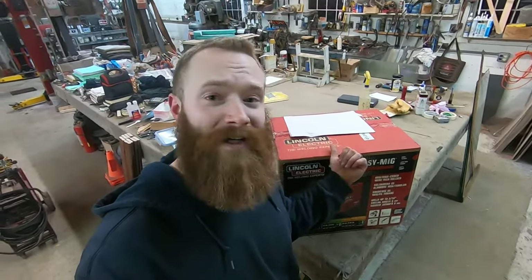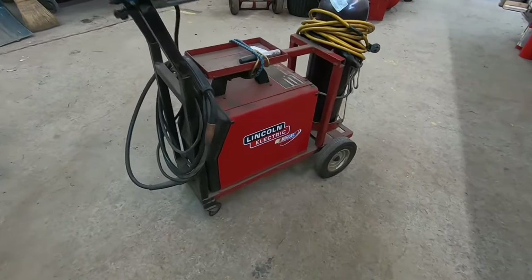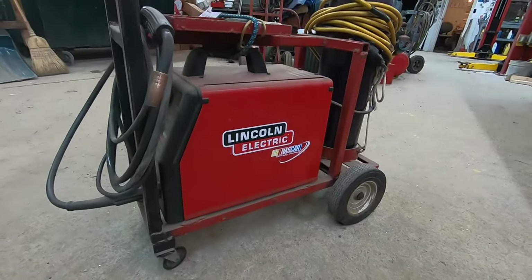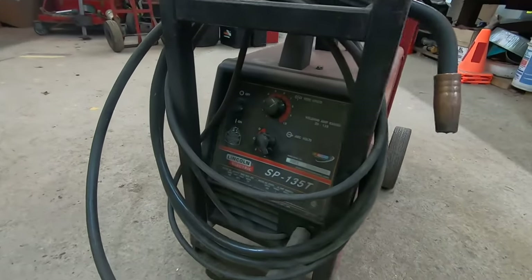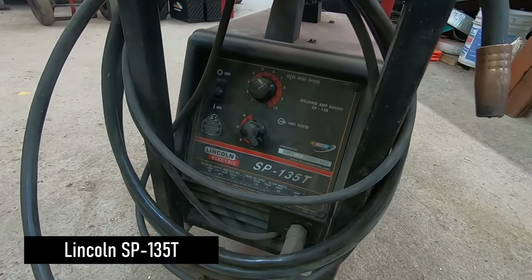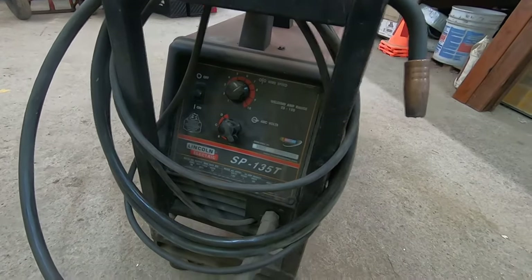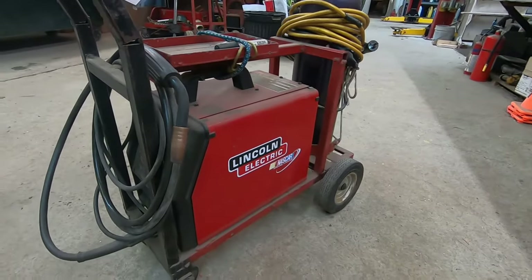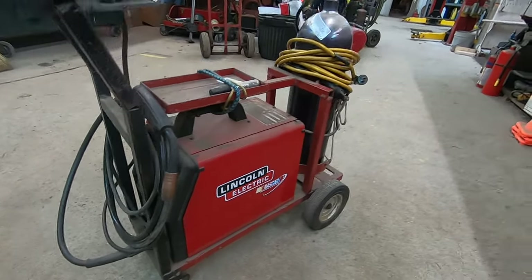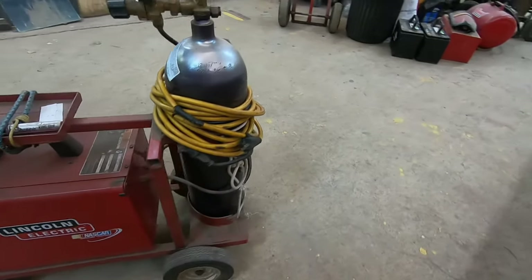I'll show you what's in the box. I'm just going to showcase this welder real quick. This particular welder belongs to my father. This is a Lincoln — same basic model as the one that I just got — but this is a 135, the SP-135T. And you can't get this model anymore. Believe me, I've tried. I wanted to get the same machine for myself just because this thing has been so reliable and it is a great machine. This is just a 110 machine, or 120 volts as you'd call it.